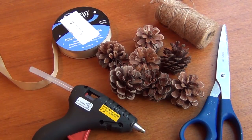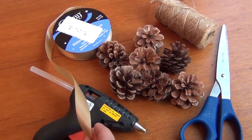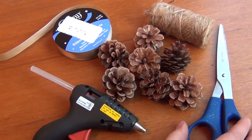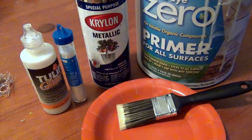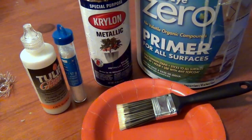For this project, you will need a hot glue gun with glue, some ribbon — I chose this pretty champagne color — pinecones of course, some twine, and some scissors unless you have exceptionally sharp and precise teeth. To do all the fun variations on this project, you will need gold spray paint. I love Krylon Metallic.